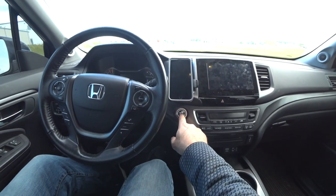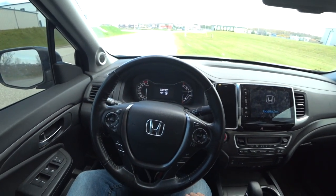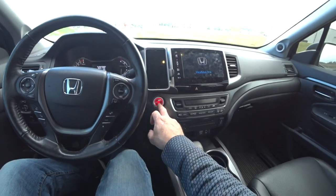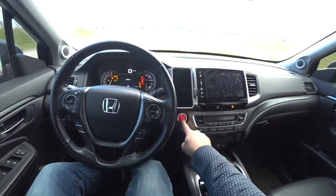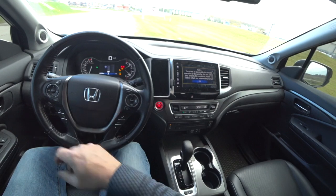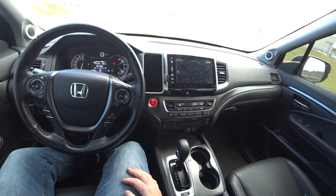Let's start this. If you just want accessory radio to play, you just push the start button once — that's your accessory mode. And if you want to start the engine, you hold your foot on the brake and then push the start button, and now the vehicle is started.